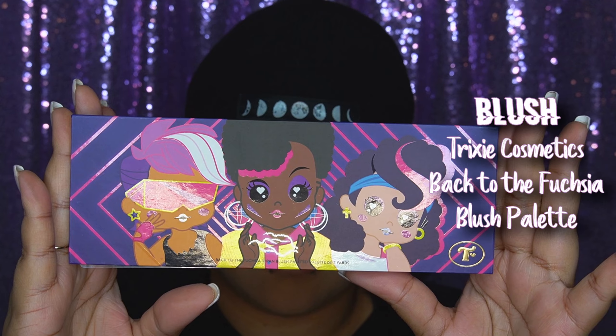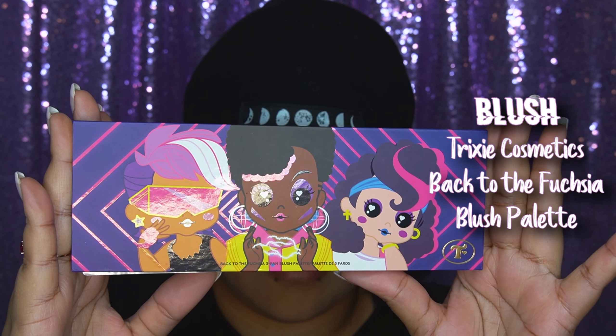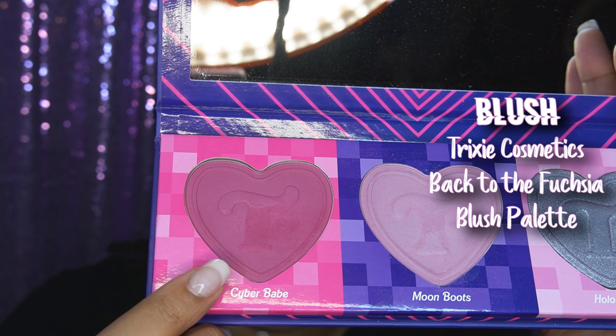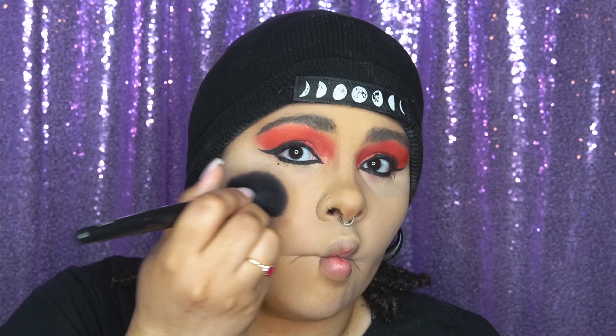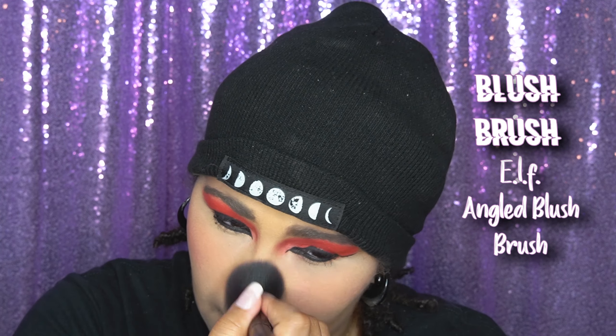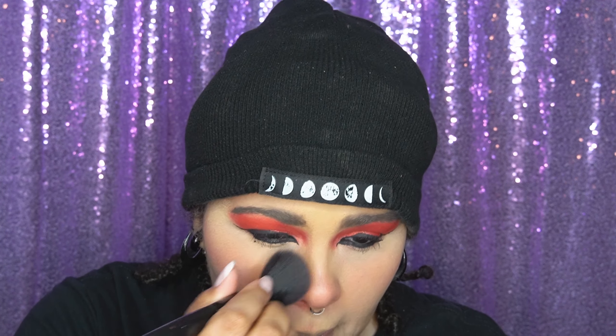I did my eyes off camera and I was kind of feeling it — I thought the red was cute. I'm doing a fishy face as I do my blush. I went in with the Trixie Cosmetics Back to Fuchsia palette — it's so cute.